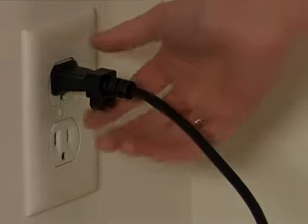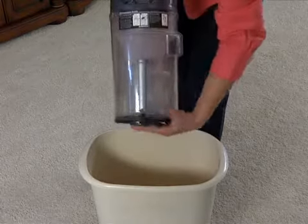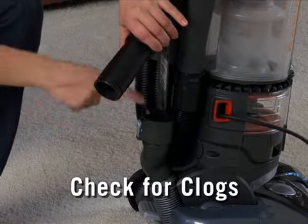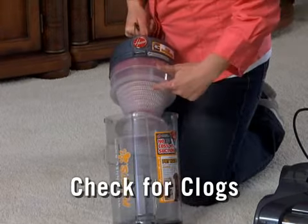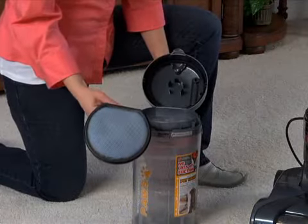During this cool-down cycle, unplug the cleaner, empty and replace the dirt cup, and inspect the unit for excessive debris or clogs in the nozzle inlet, hose inlets, and dirt cup inlets. Also, check the cyclonic filter for clogs, and see if the rinseable filter needs to be cleaned.